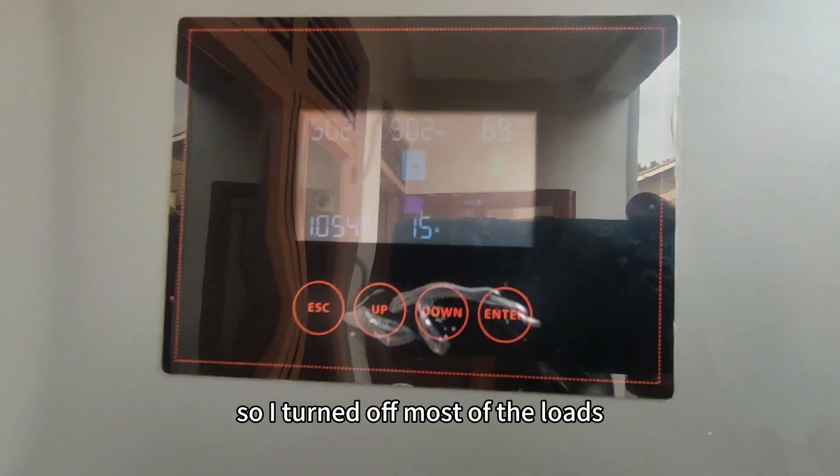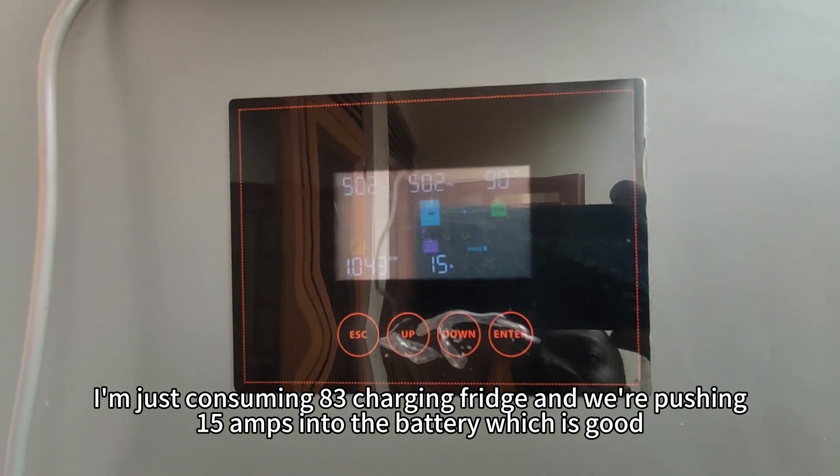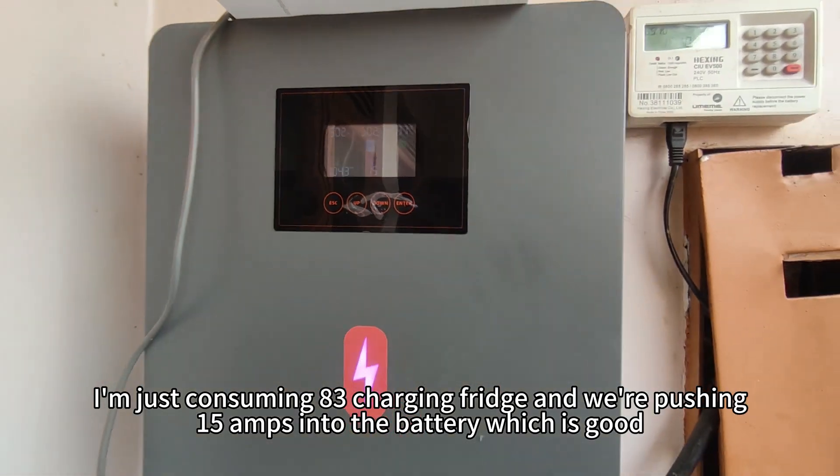I turned off most of the loads. I'm now just consuming 83 watts, charging the fridge, and we're pushing 15 amps into the battery, which is good.